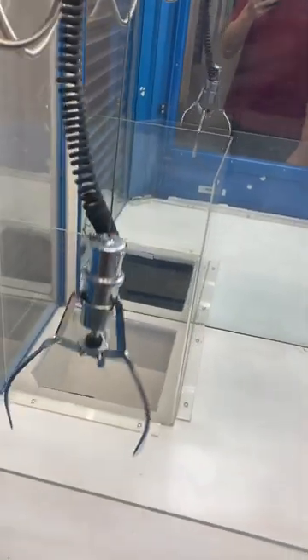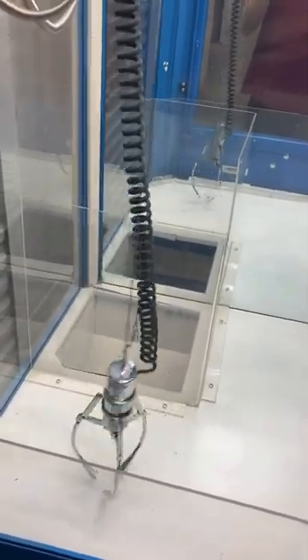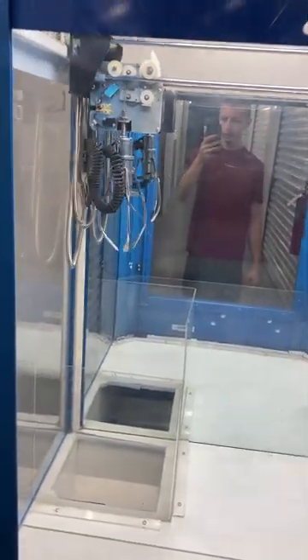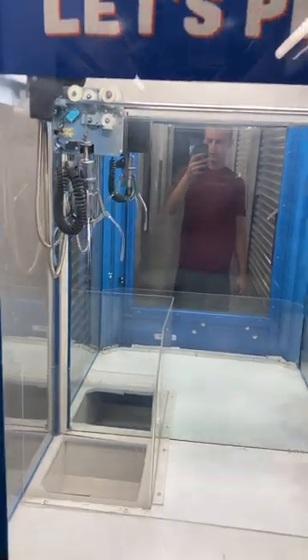Drop the claw. Claw drops, goes down, closes, goes back up, turns to home, and opens, and returns to the front.